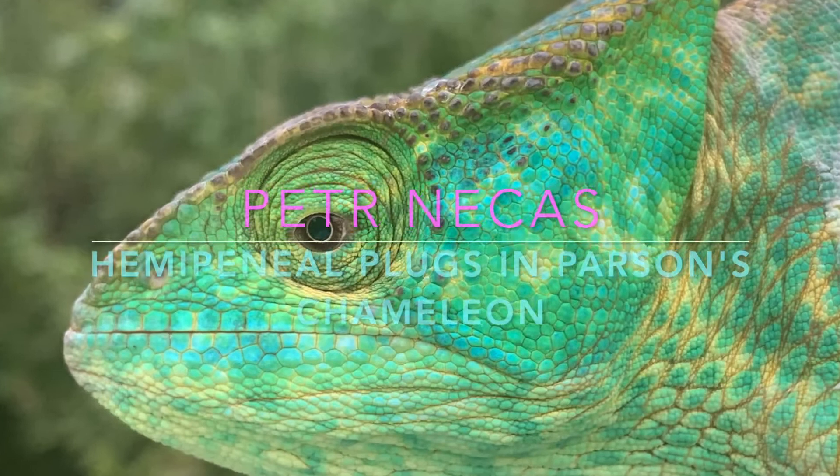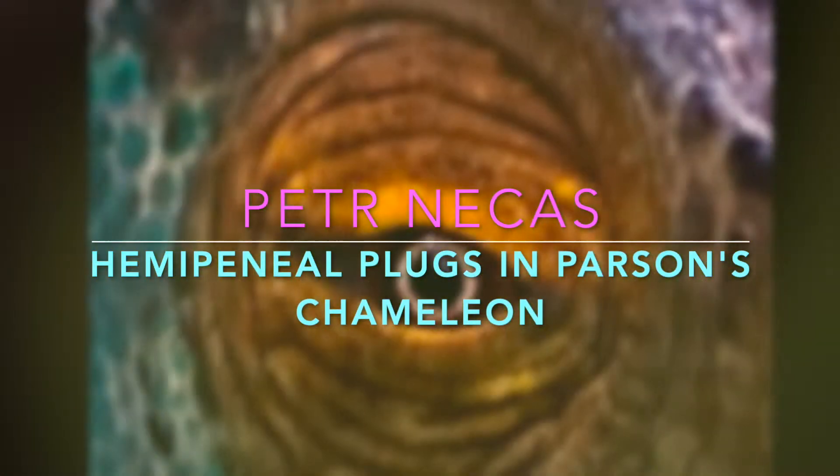The Parsons Chameleons are real kings of the jungle. They are majestic, they are huge, and they are still quite rare in captivity.